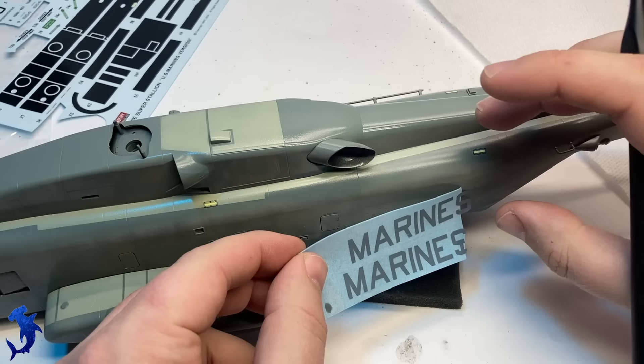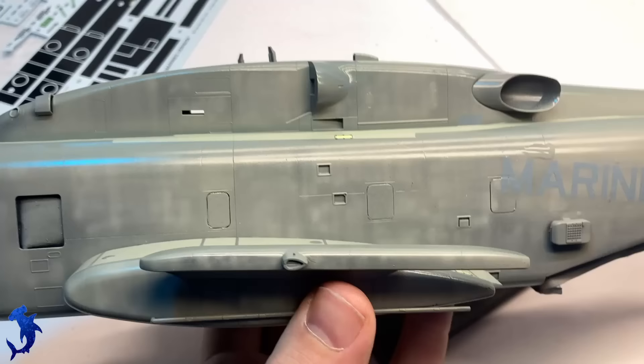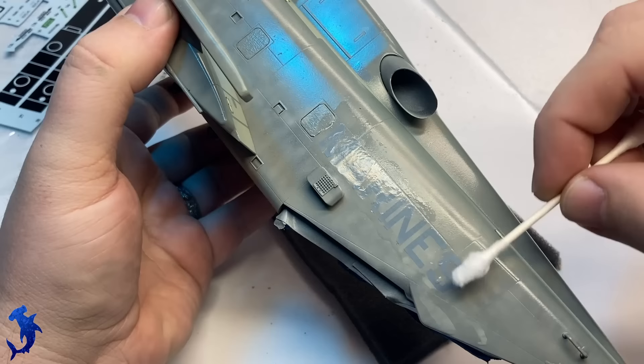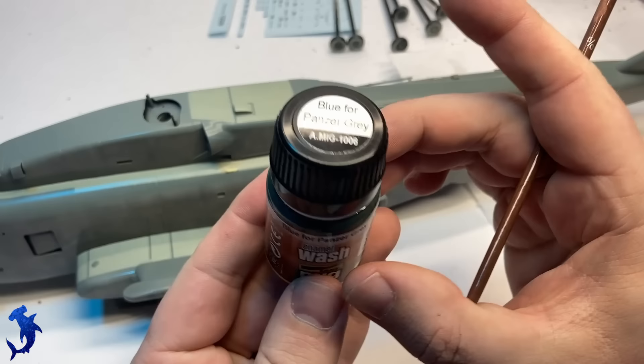Now we can do the decals. The kit decals — this kit is still within the last 20 years — but the decals really didn't fare too well, and I had a lot of issues with them breaking. I had to spend a fair amount of time really babying these decals to get them to work right, but for the most part they were fine other than that. We hit it with some Solvaset and let them settle down. There actually weren't terribly many decals for this particular paint scheme. The kit does come with options for four different paint schemes, and one of them is quite colorful.